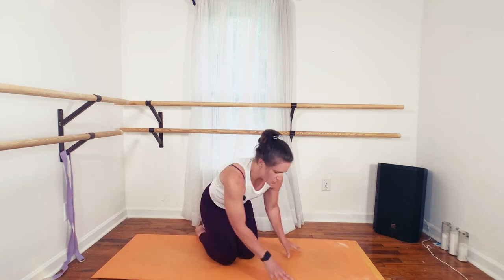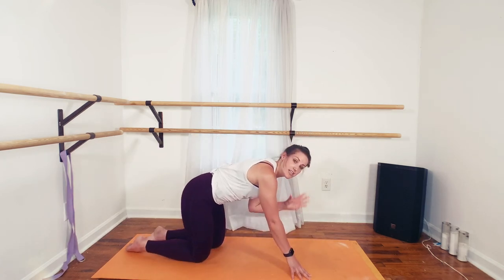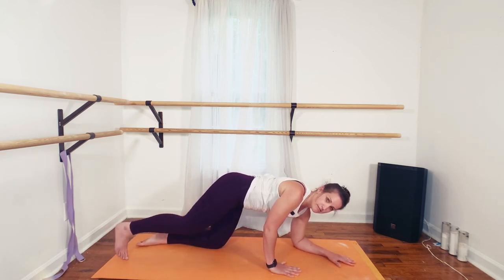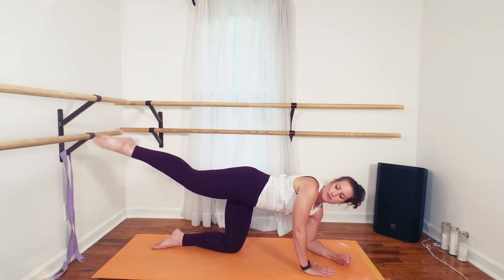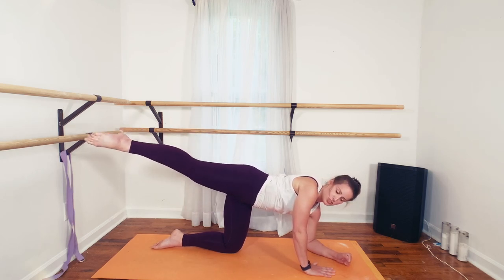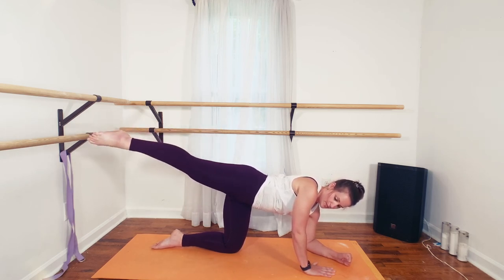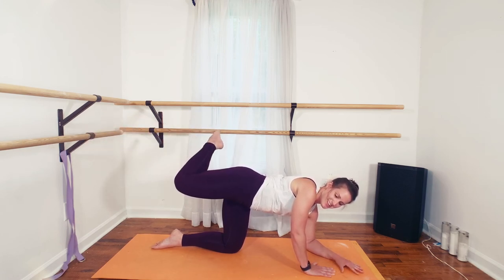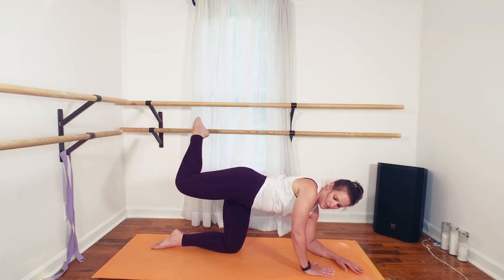I'll switch directions so we can see the other side — down with the left elbow, straight on the right. Point and push. Really imagine that there's an imaginary weight back there — you're pushing it with that toe. Make that booty work.